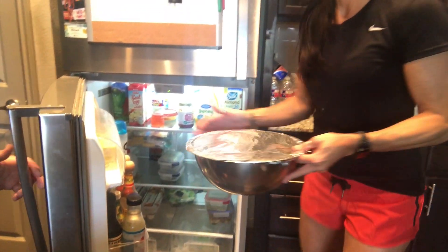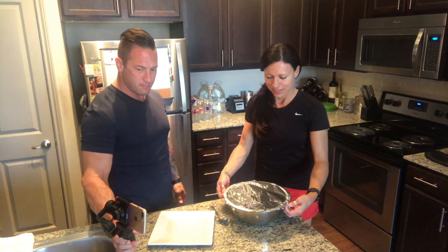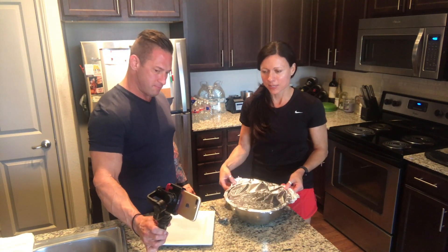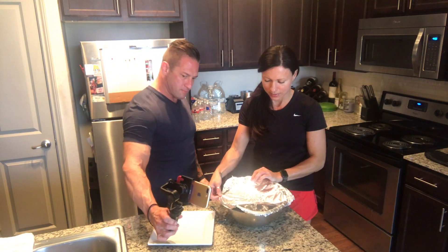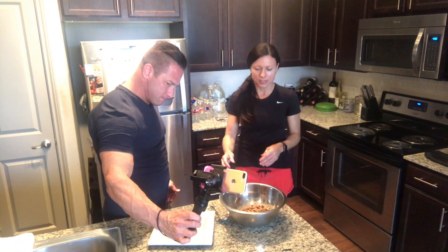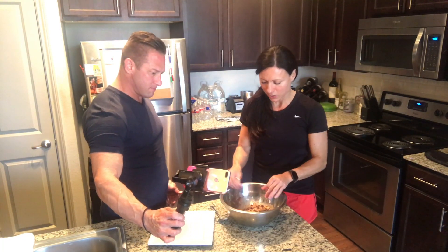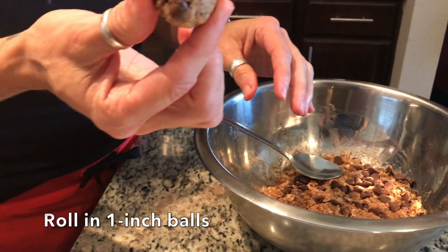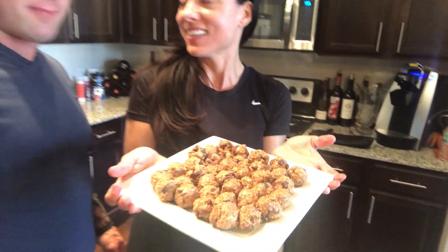Okay, I believe it is that time. I'm going to check — about 45 minutes, I believe they're ready. They're nice and cold. So I get a spoon and I just roll them into a nice little ball. Here it is — ta-da, they're done!